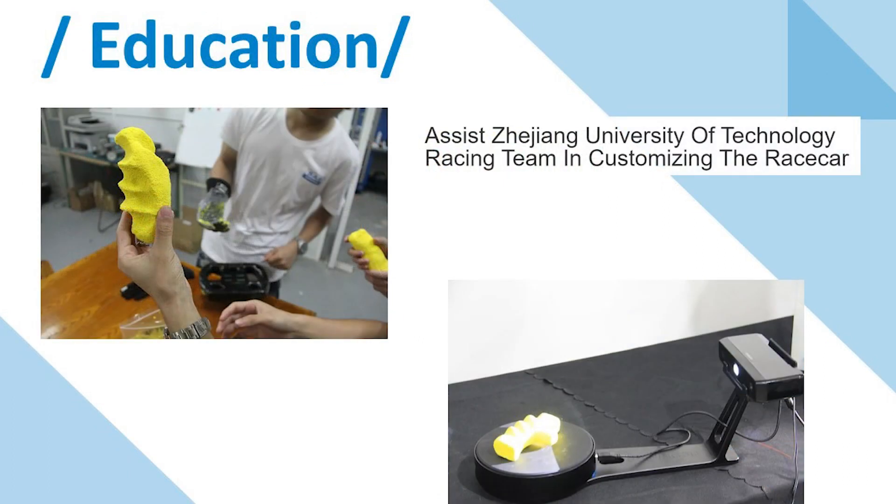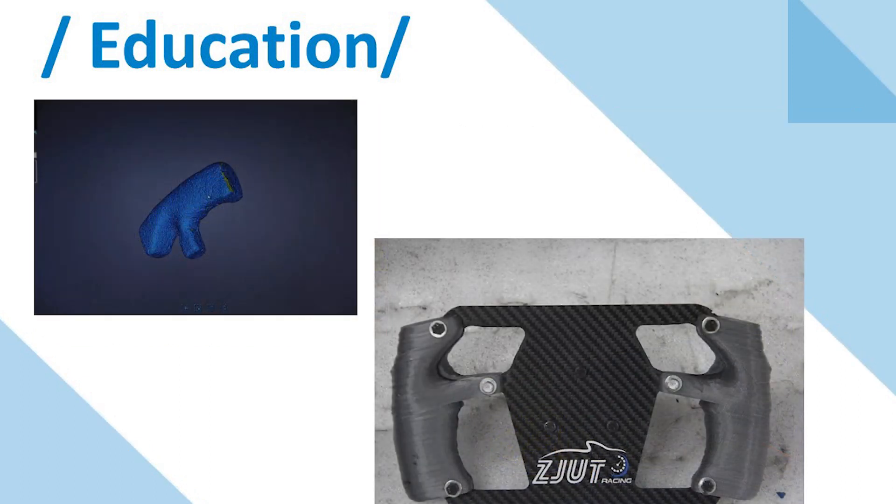Shiny3D also assisted Zhejiang University of Technology Racing Team in customizing their race car. First, they used plasticine to get the racer's handprints. Second, they used iScan SE for 3D scanning of the handprints. Finally, they designed the steering wheel handle based on the 3D data, and this is the final result of their design.